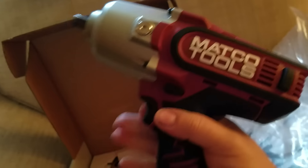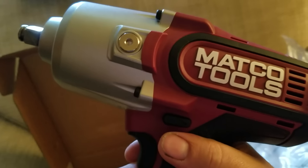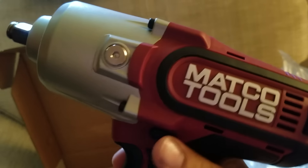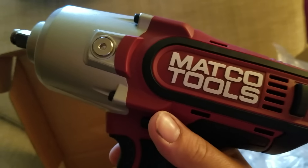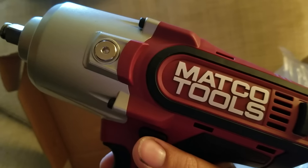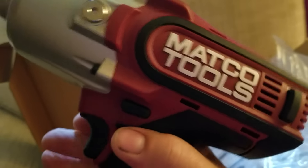This half-inch high-torque impact is supposed to have 1,300 foot-pounds of breakaway torque. By the specs, I believe it beats the new half-inch high-power Mac gun, the DeWalt, and the Milwaukee. In that video, they had a Matco distributor with this gun go up against a Milwaukee gun on a semi truck — front wheels torqued to 500 foot-pounds. They did a contest to see which gun removed all the lugs first, and the Matco gun won by two lug nuts.